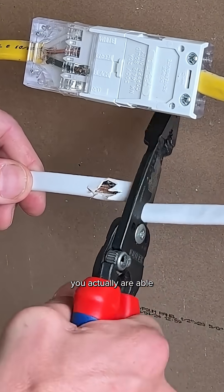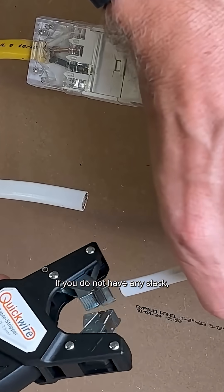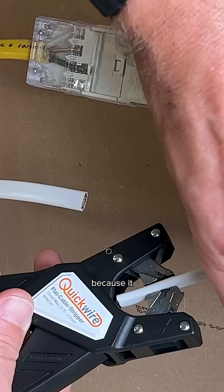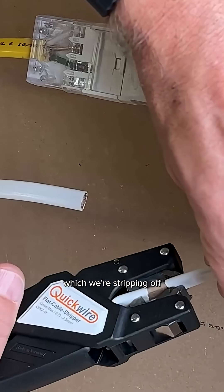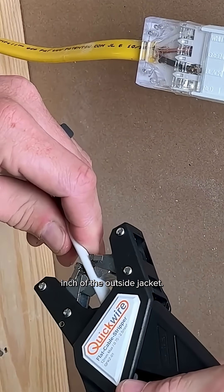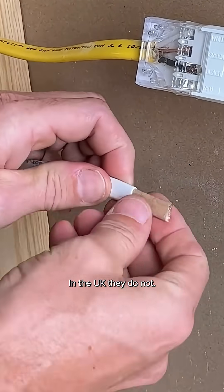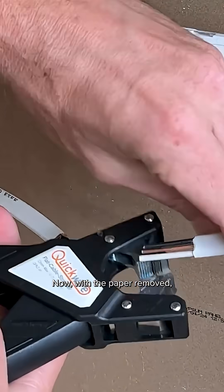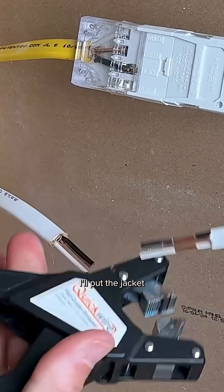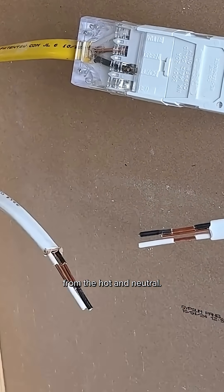The nice thing is you're actually able to cut out a section of the wire, which can be a lifesaver if you don't have any slack. You'll use the Quick Wire wire strippers, which strip off 22 millimeters — almost one inch — of the outside jacket. In the US we have a paper cover that needs to be removed; in the UK they do not. Then line the edge of the jaws up with the jacket to take off the exact amount of insulation from the hot and neutral.